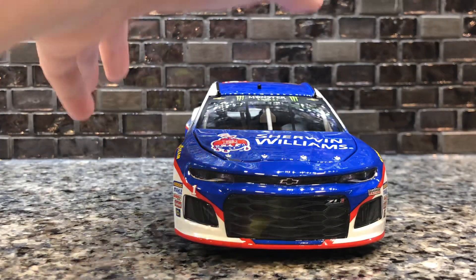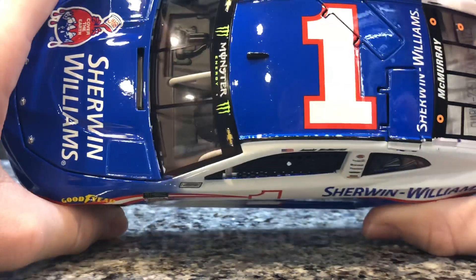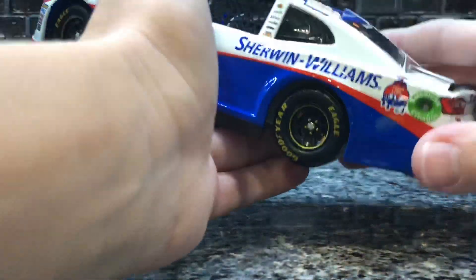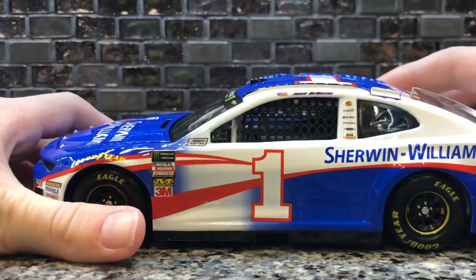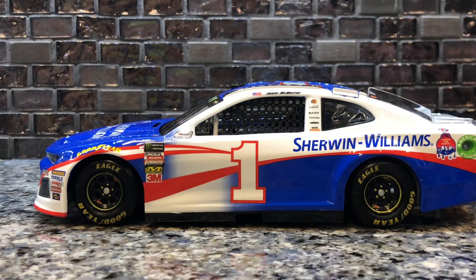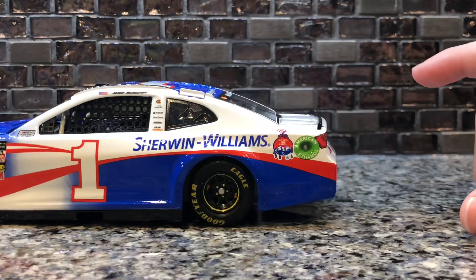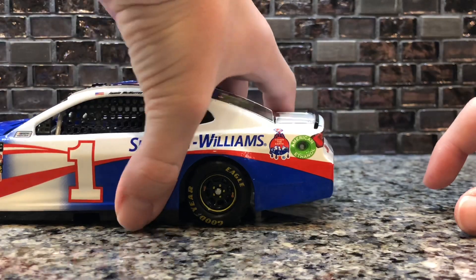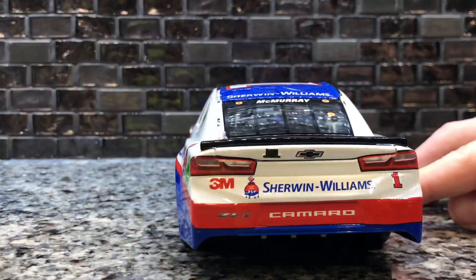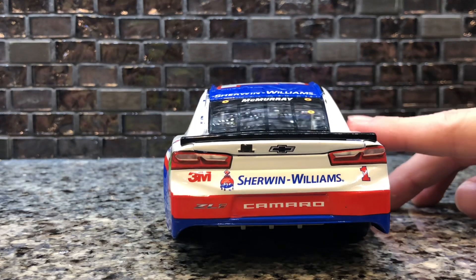Starting on the hood, we have Sherwin-Williams, the Monster Energy banner, along with the number one and Jamie McMurray. Of course, nothing on the deck lid because this is just a promo. On the rear we have the Monster Energy Cup Series logo with the number one, Sherwin-Williams, and the Cover the Earth logo, along with the American Ethanol fuel tank. The rear bumper has 3M, Sherwin-Williams, the number one, and Camaro.